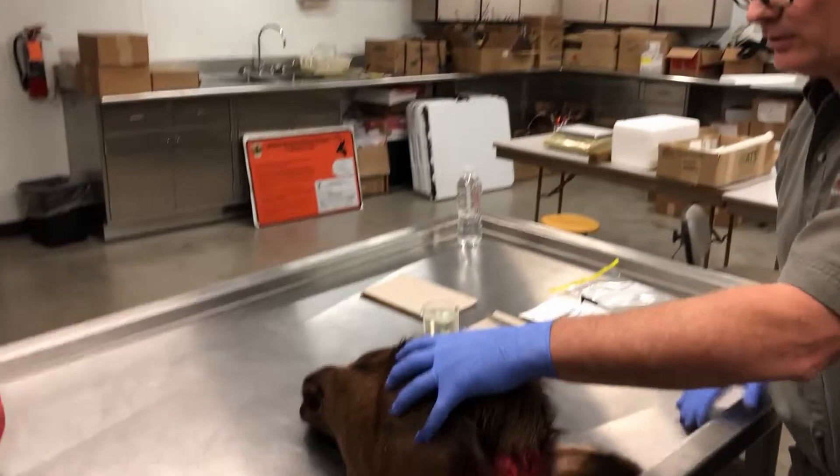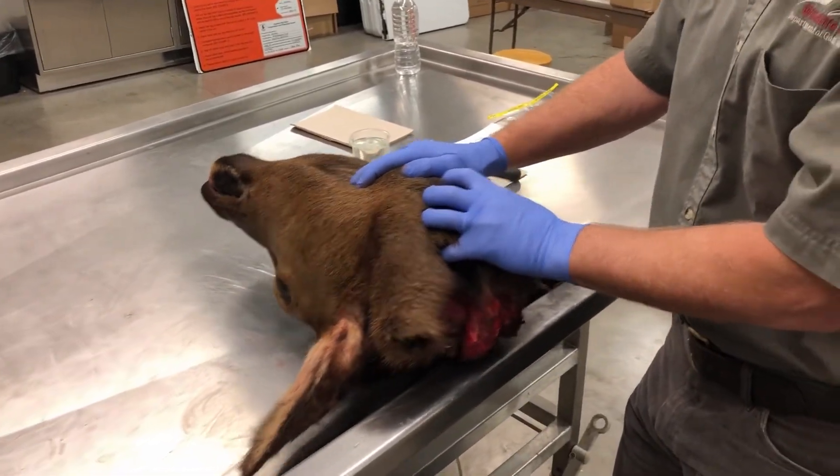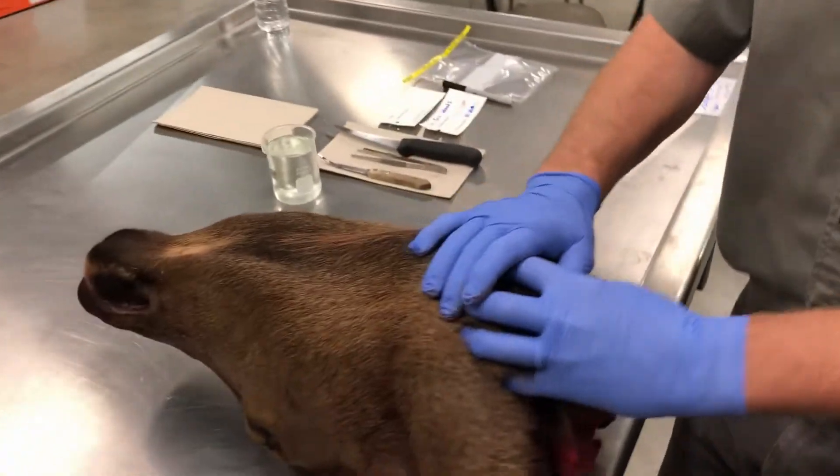So here we have a typical cow elk — it could be a hunter-harvested or a sick animal or whatever. First thing we want to do is show you some of the cuts and the tissues that you're looking for.